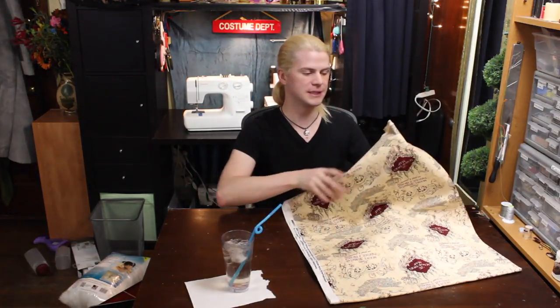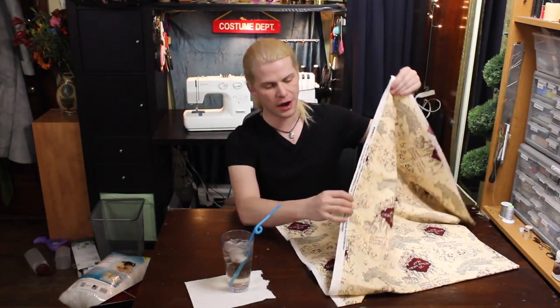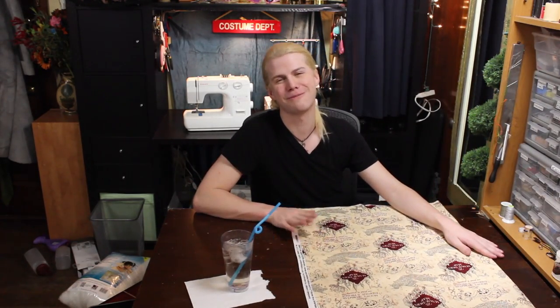This is one of the most simple projects you can do. If you have ever used a sewing machine before, then you are already set. Cut out two shapes and sandwich some stuff in between them. I'm going to make more fun stuff with this fabric because I just love it.